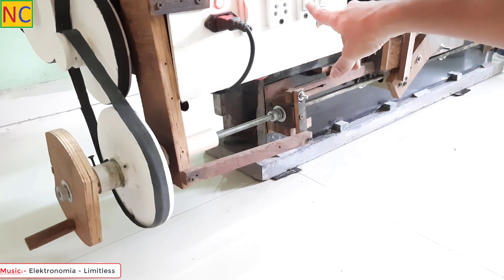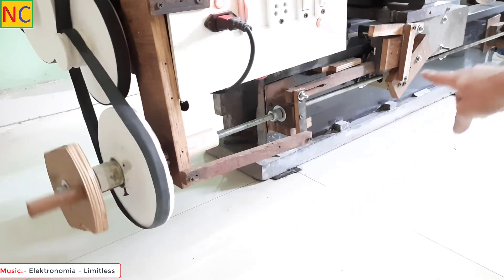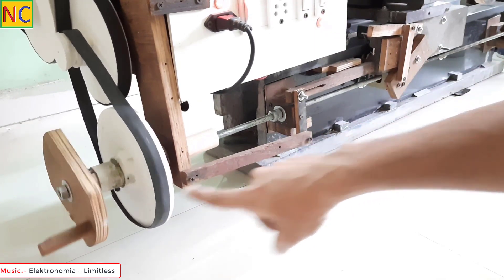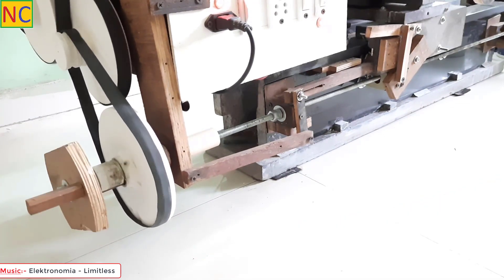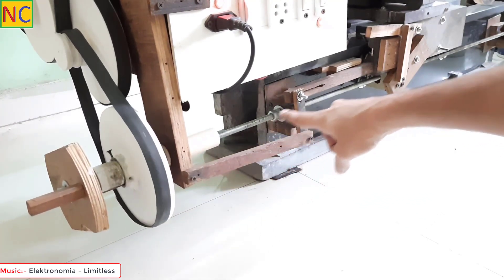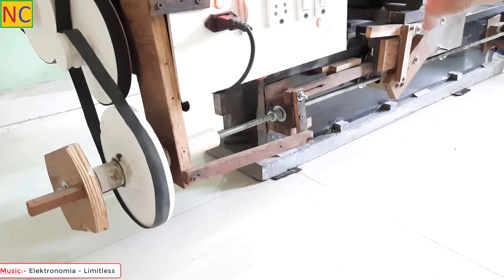Let's start and see. The handle is moving and the saddle is about to trigger the mechanism. Once triggered, the handle stops moving. See — now the handle is not moving, which means the lead screw is not moving because the saddle has triggered the mechanism.